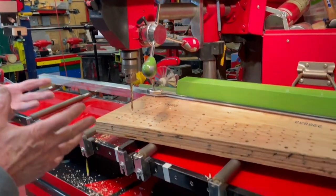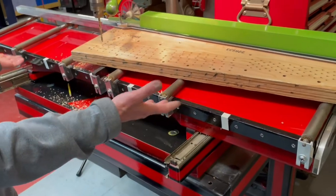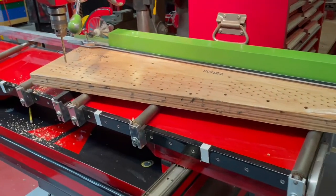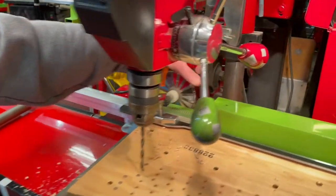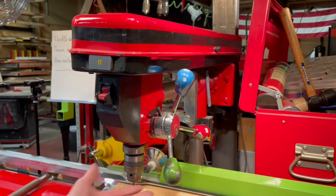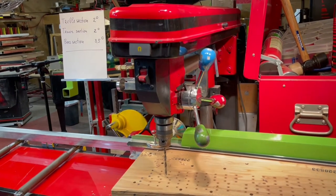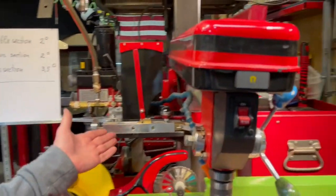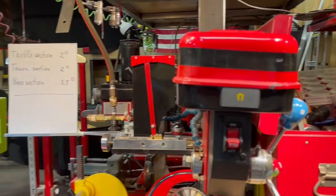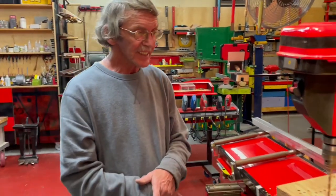It looks like a complicated tool, but in reality it uses regular hinges, pin block material for the table, rolls you can get anywhere, a gear made from aluminum, a radial press, and custom handles. All the rest is basically pretty simple. The angle multiplication mechanism can be created and calibrated fairly easily. That's why we definitely recommend you build this tool.